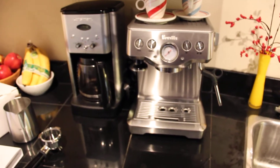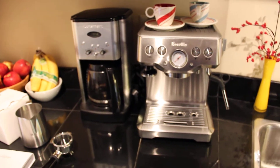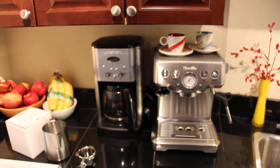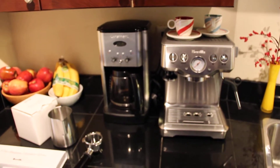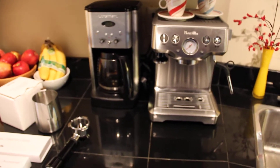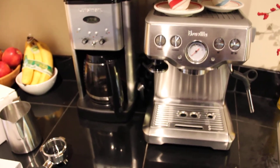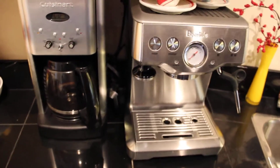I actually just got this, and I got it for free, because I am an Air Miles collector. Air Miles is in Canada, and I managed to collect enough Air Miles to get this. I haven't tried it — it literally just arrived in the mail and I haven't even set it up or even plugged it in.